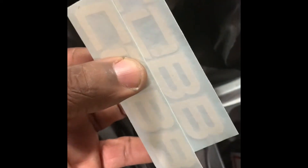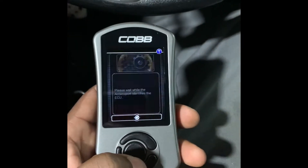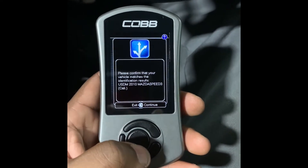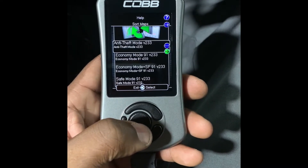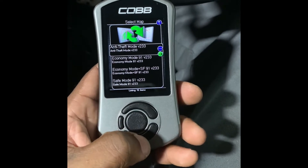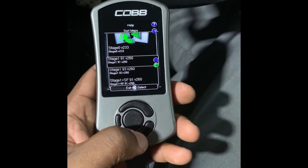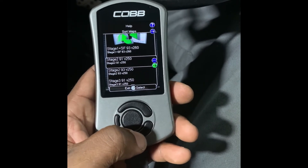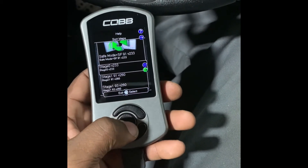It also comes with two Cobb stickers, which is pretty cool — I'll throw those in the window. I have it hooked up to the OBD2 port down here. Now go to Install, and it confirms your car. Mine is a 2010 Mitsubishi Eclipse. It shows you the different modes you can do — Stage 1, Stage 2, Stage 3. Since I have no mods on my car, I'm going to go Stage Zero.